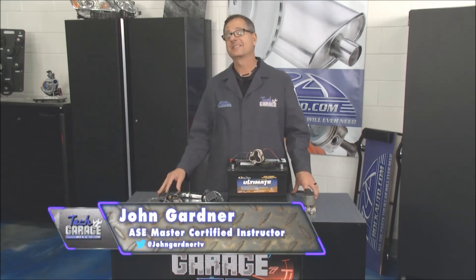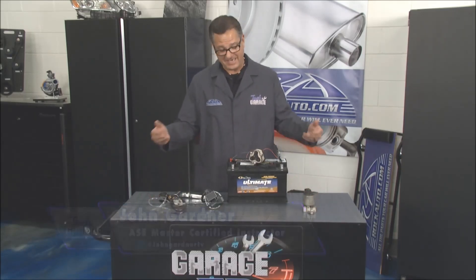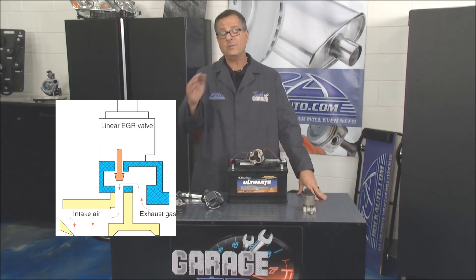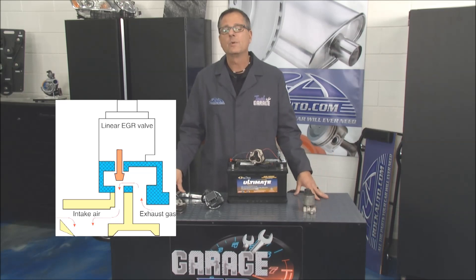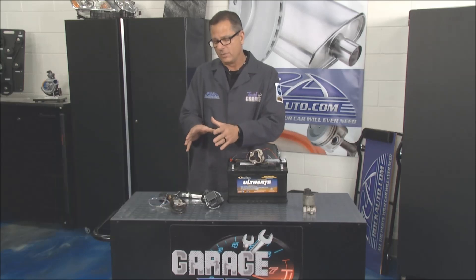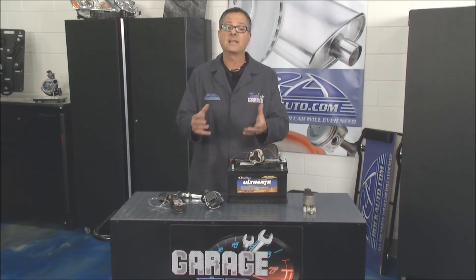Not only can I spell exhaust gas recirculation — EGR — I can tell you what it does and show you how it works. Check out this graphic. EGR actually takes exhaust gases and reroutes them back into the intake so they can go into the cylinders. Now, why would we want to do that? We want to reduce cylinder temperatures. It's inert gas — it goes in there, it doesn't burn, it creates a misfire effect. The fuel actually cools cylinder temperatures and reduces NOx, oxides of nitrogen.